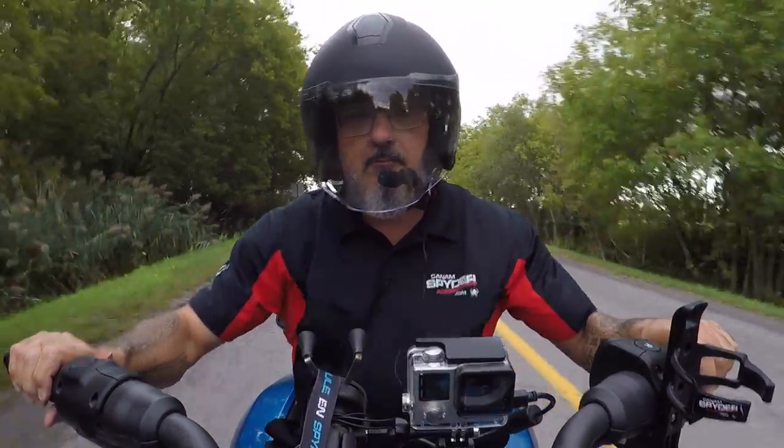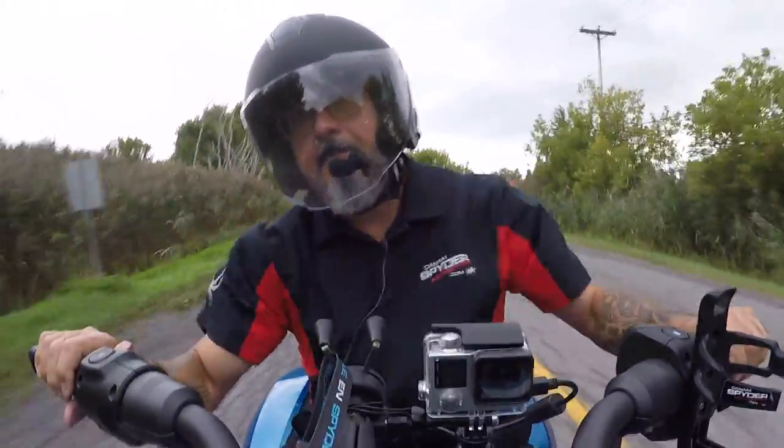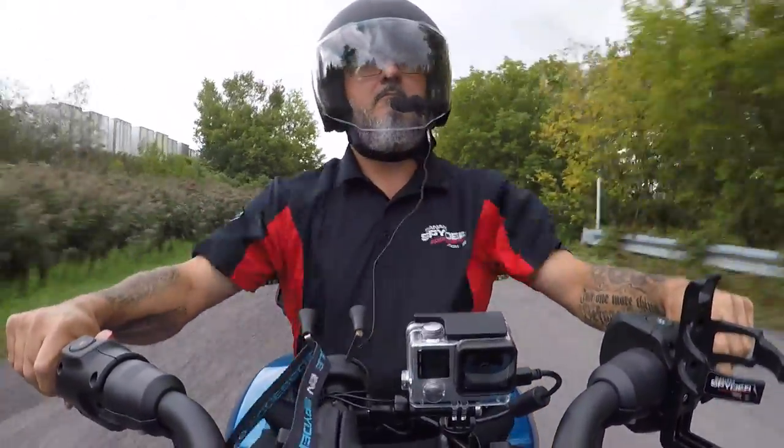I came from the mud. There's dirt on my hands. Strong like a tree. Hey guys, my name is Pierre from Can-Am SpiderAccessories.com, and welcome to the Spider Shop.